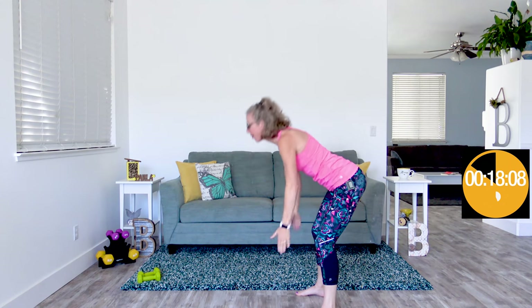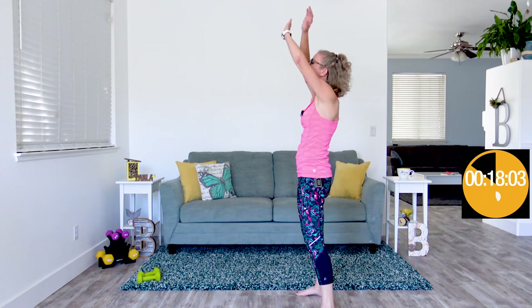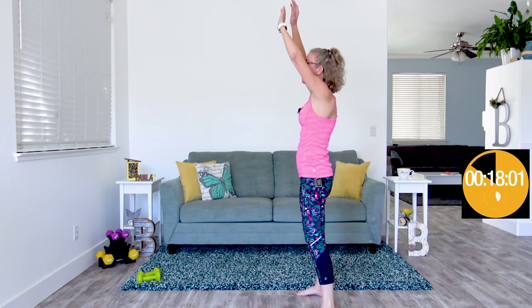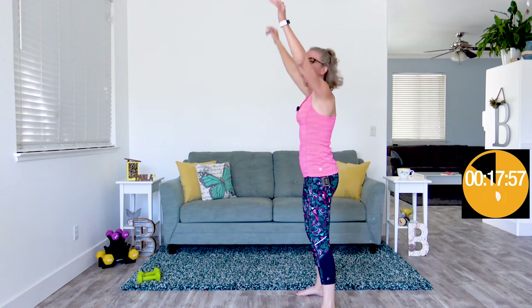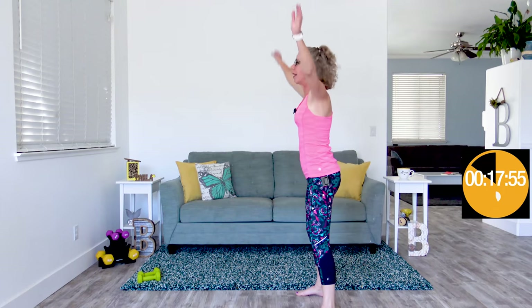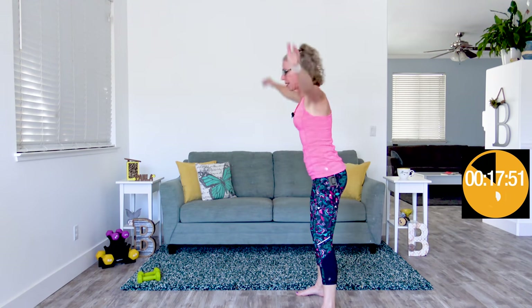We are already at the end of our cardio circuit — we're doing forward hinge arm flappers for the second and final time. Because our heart rate is nice and high, our next circuit is balance work. I did this on purpose because I wanted to make sure that we were practicing balance when our heart rate is a little bit high, but not crazy high.